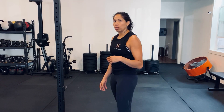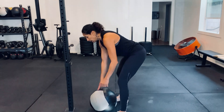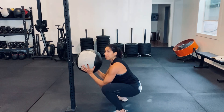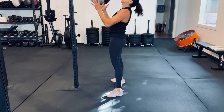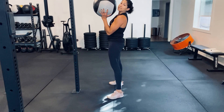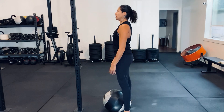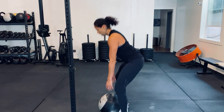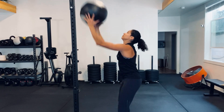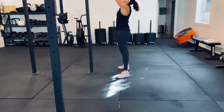Last but not least, when you go to start a set of wall balls, the rep starts from the bottom position. The most efficient way to start is to med ball clean and then start from the bottom. That would be your first rep, instead of picking it up, getting set, and then starting. So a nice fast set of five — start tight, abs tight, arms distance away from the wall.